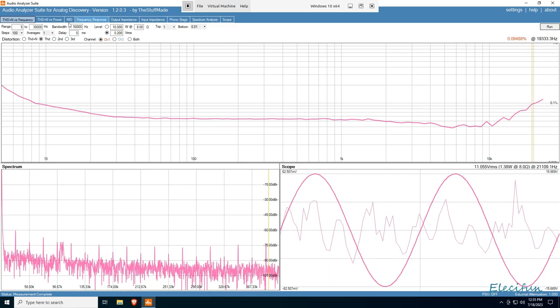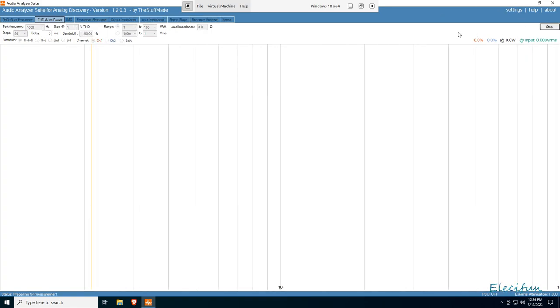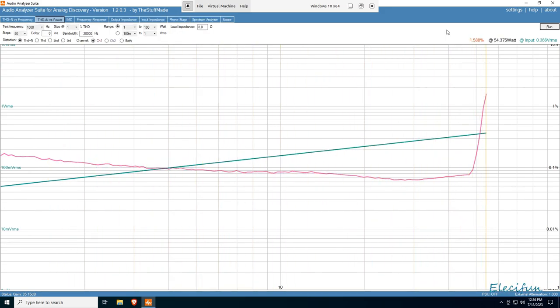Now let's do a power sweep up to 100 watts - I'll run that at 50 steps, no need for 100 here. Looking at the result: on a logarithmic scale from zero watts, with percentage THD up the side, it cuts off at 1% - and that's where it hits 53 watts. That's pretty much on the mark for what we measured in the oscilloscope sine wave test, all at just 32 volts. I'd say that's pretty good.